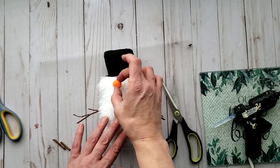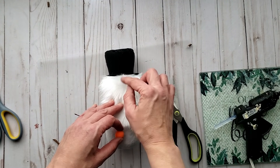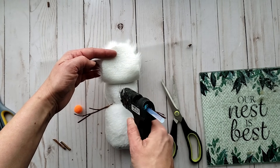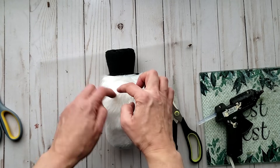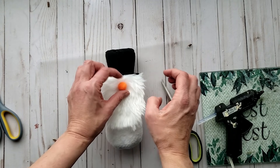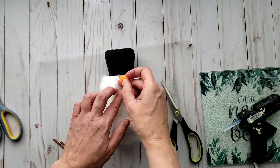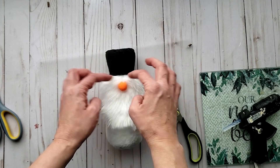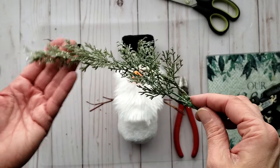I'm going to be using an orange pom pom for the nose — you could use a wood bead if you wanted. First I glue down the middle part of our beard, then I dig into the fur and place our little nose in. I kind of made it look like he's got a bit of a mustache.